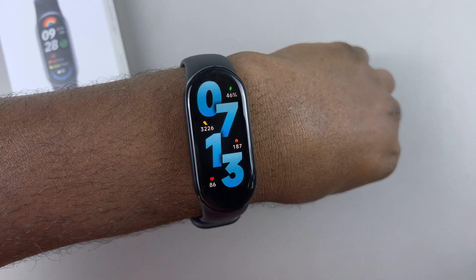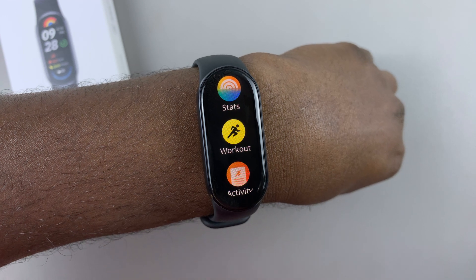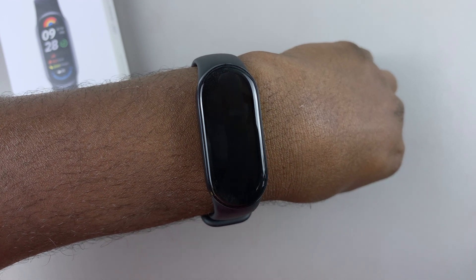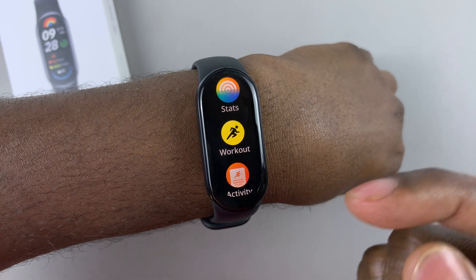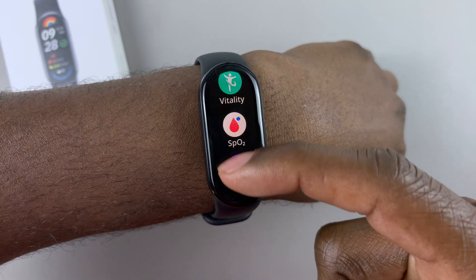Then tap on the screen to wake up the smartband and swipe up from the bottom of the watch face to access the app menu. Then within the app menu, scroll down and find the option stress.